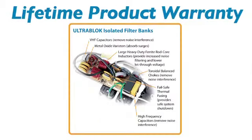With a durable housing and reliable internal components, the UltraBlock is built to keep working long after other surge suppressors have burnt out and left your equipment exposed. It's backed by Tripp Lite's no-hassle lifetime product warranty and connected equipment insurance.